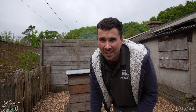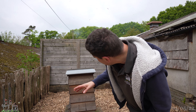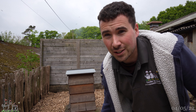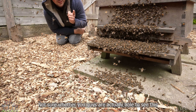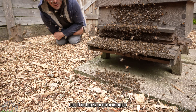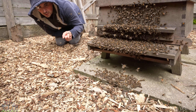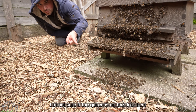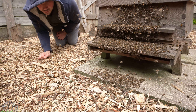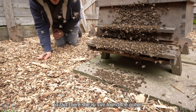Roger's going to be here in about an hour so we'll have to see where we are. I think most of them are actually returning back to the hive - the bees are moving in. I'm not sure if the queen is on the floor here because she is clipped - in fact there she is, I found the queen.